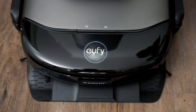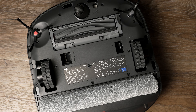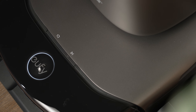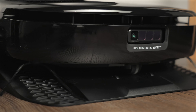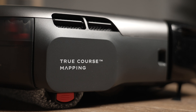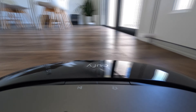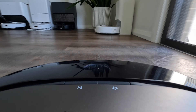The Eufy S1 Pro is more of a square design and lacks a top LiDAR turret that almost every other RoboVac has, which means it can get under furniture as low as 10cm. I was curious to see if hiding the LiDAR module inside the body of the robot would affect its ability to navigate around the home. The S1 Pro features a quick mapping feature where the robot goes out and quickly generates a map of your home before a full clean can commence, and I could tell straight away that hiding the LiDAR module had no effect on its ability here.